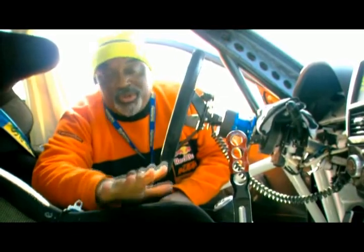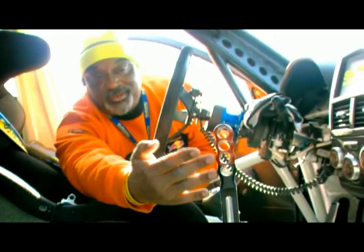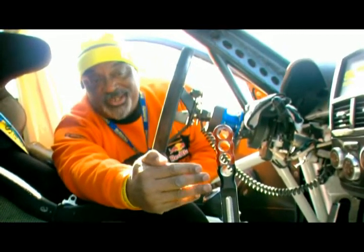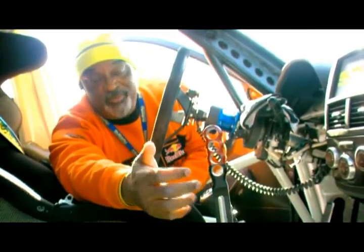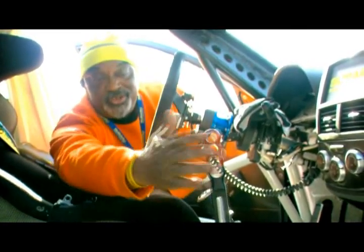This is the number 40 Subaru of BMX legend Dave Mirra. You can see how he has his hand brake right by the gear shift lever. It makes sense — he can go right from here to here and do whatever he needs to do. It's hooked up, but it's simple. One simple move from the gear shift lever to the hand brake.